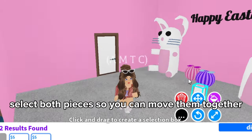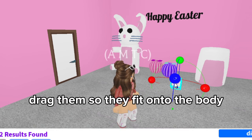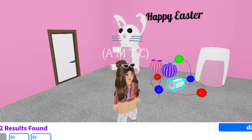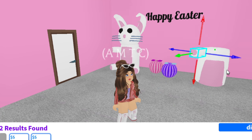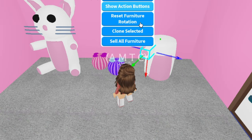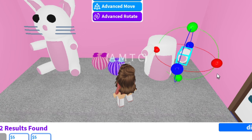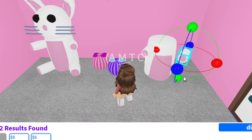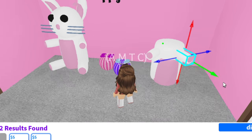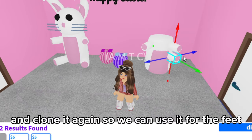Select both pieces so you can move them together. Drag them so they fit onto the body. Clone it so we can use it for the other arm, and clone it again so we can use it for the feet.